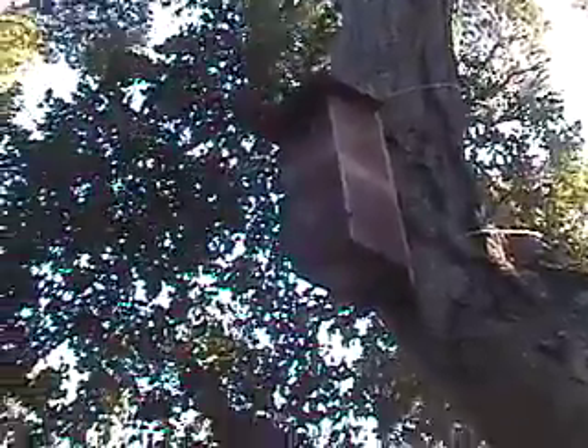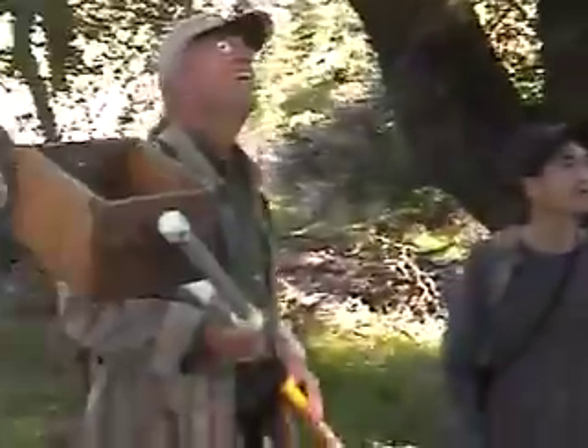This is a flicker box designed for a northern flicker, which is a type of woodpecker. It's big — it has about a two and a half inch hole and it's very deep.